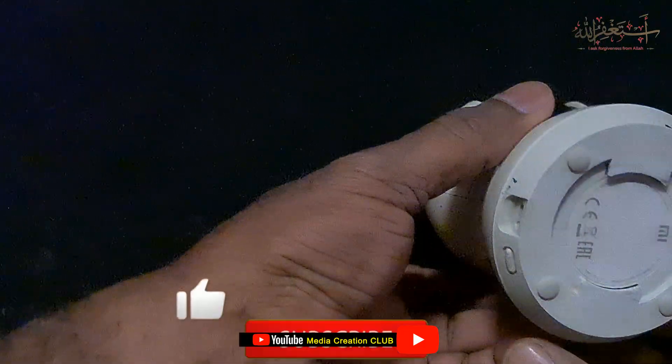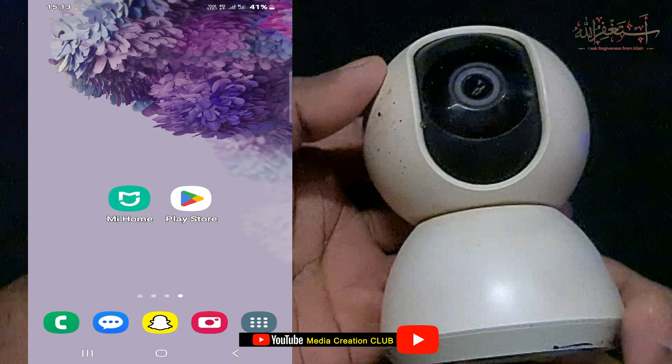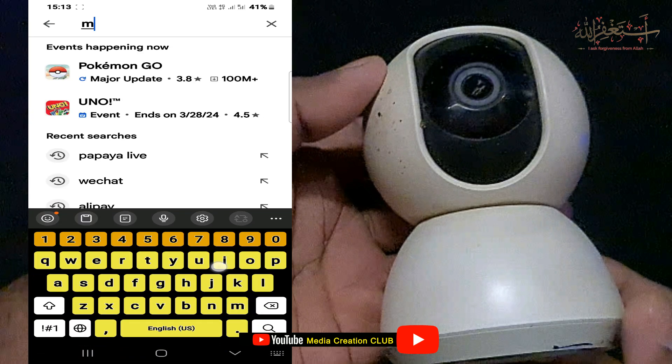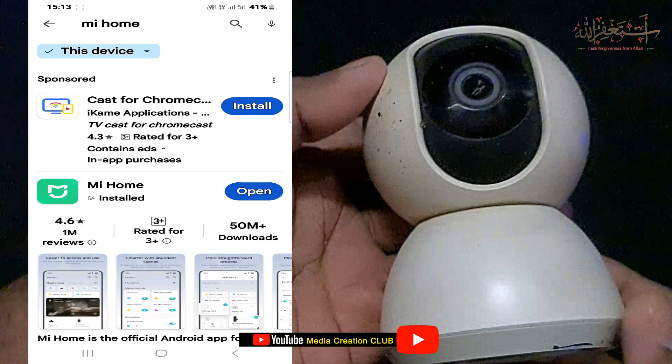Before we continue, if you are new to my channel please don't forget to subscribe and press the bell icon. Let's begin. First of all, go to the Play Store and download the Mi Home Security Camera app. If you are using a phone, use the Play Store — just go to the Play Store and type 'Mi Home' and you can find the Mi Home Security Camera app.